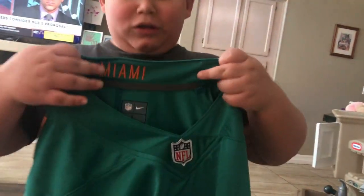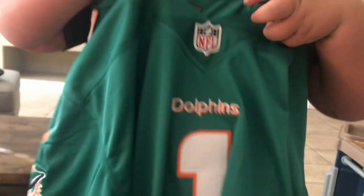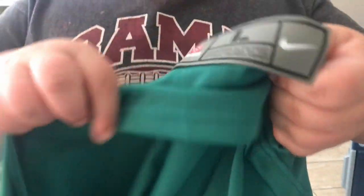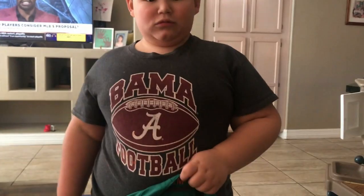Once again in review: the first difference is Miami in the color. Second difference — Dolphins text under the NFL logo. Third difference — the NFL Players tag is stitched on the real one, printed on the fake. And the final difference — the sleeve has a Miami Dolphins logo with no stripes. Beware the fake Tua Tagovailoa jerseys.